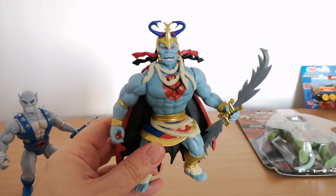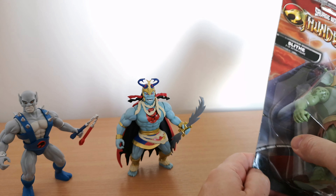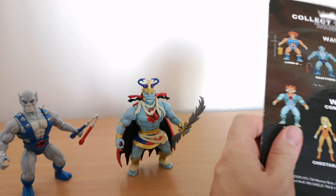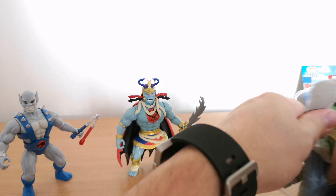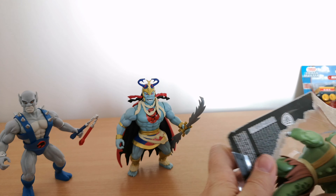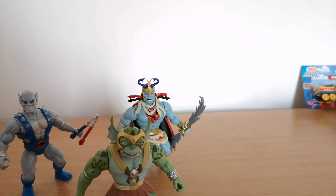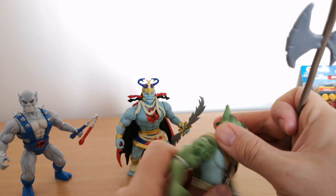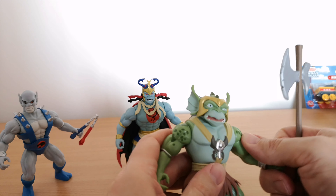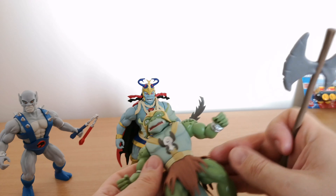I'd say he's definitely the pick of the bunch - worth getting on his own if you can get hold of him, and he stands up pretty well. Next up we'll take a look at Slithe, another baddie. There's no packaging to hold him in place so you can quite easily take him out. He comes with an axe. The plastic on this does feel very brittle - it could break at any point - but actually the detailing on the figure is pretty good, with all these kind of weathering spots and pieces.